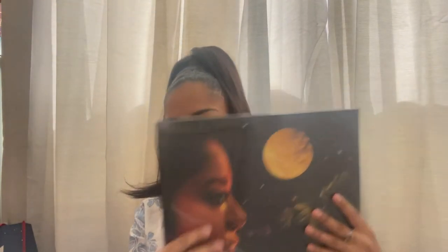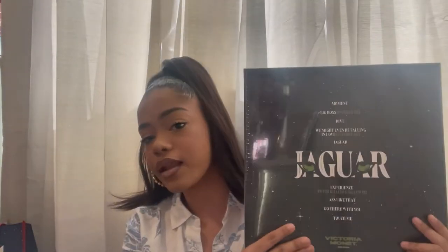In the zone you have 'Moment,' 'Dive,' 'Jaguar,' 'Experience,' 'Ask Like That,' 'Go There With You,' and 'Touch Me' - and even the interlude 'You Might Be Falling in Love.' 'Touch Me' and 'Go There With You' are insane. This is what the back looks like and I'm gonna go ahead and take off the packaging so we can see what the vinyl looks like inside. I'm so excited.